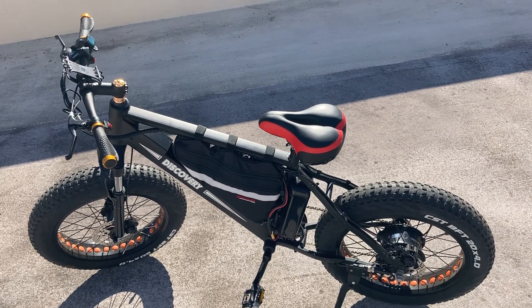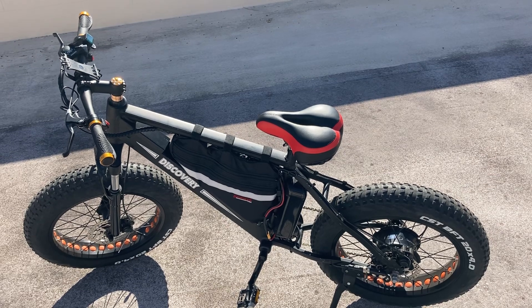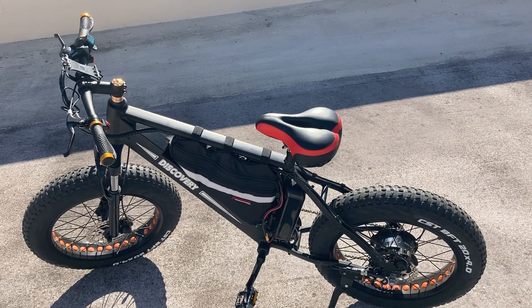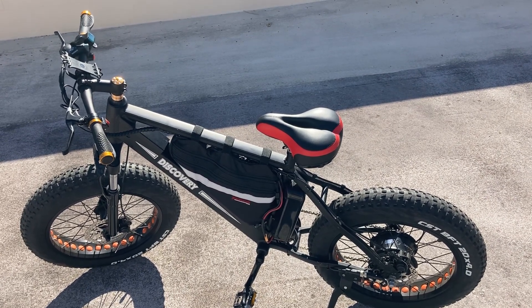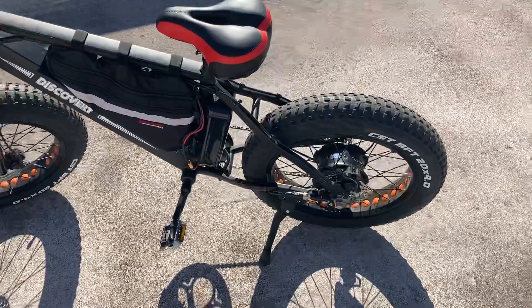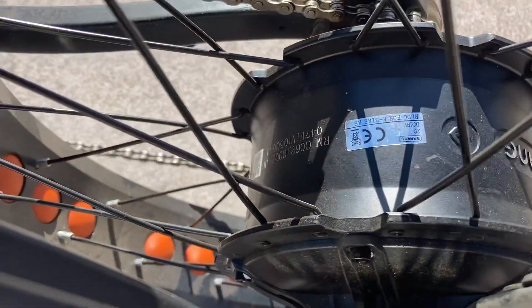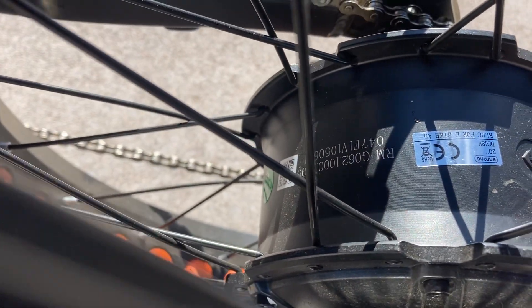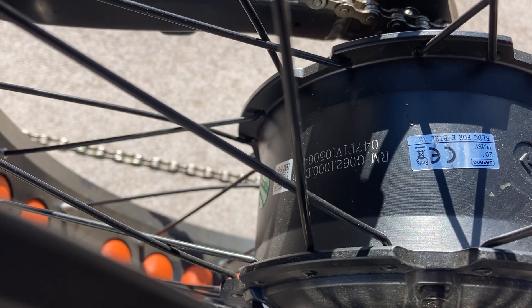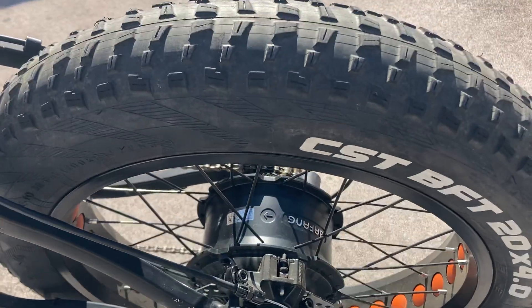Here is my e-bike build. This is a 1500 watt e-bike using Bafang's newest hub motor, the Bafang G062 1000D — Bafang's newest, most robust hub motor.